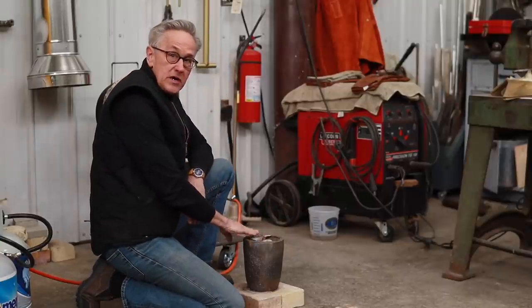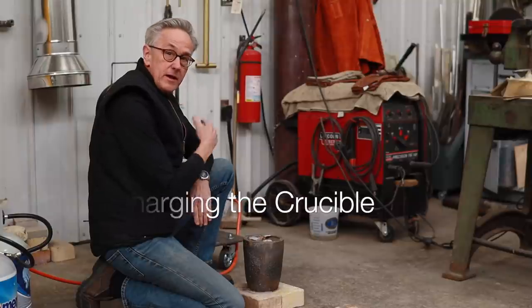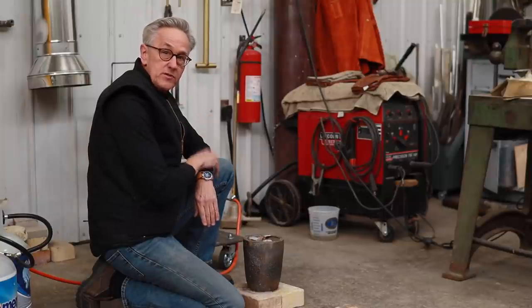When you load the crucible up with bronze, it's called charging the crucible. Now that I've got that done, I can get the furnace started and we'll get this melt going.